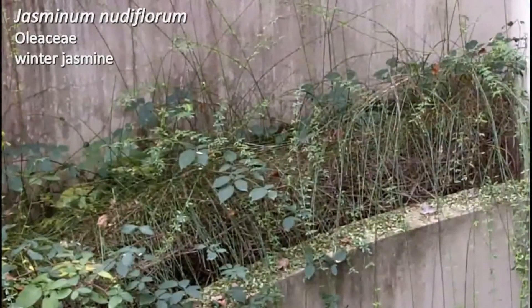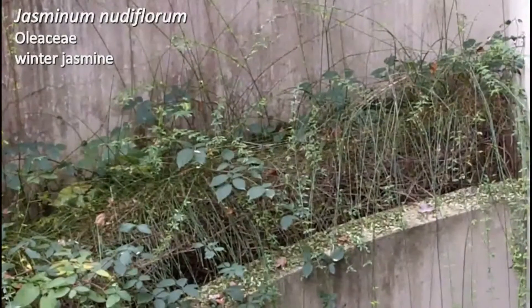Welcome to walk number 14. Sorry, I'm off camera for plant number one. But this is our last list. I hope that you have found the class informative, enjoyable, and you have learned something. So we're going to start today with number 142.